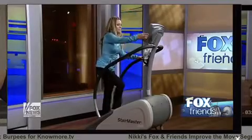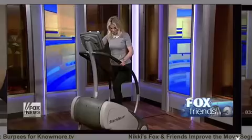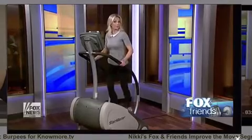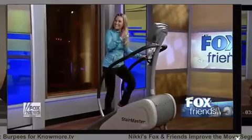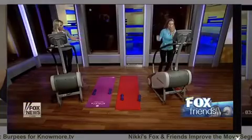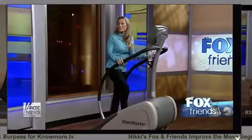For an extra glute move, just do a kick off — kick off, kick off. Do it slowly. Feel that in the glutes! If you're going to do arms, get off the machine to do them. You don't want to do arms up here because you could trip and fall, and if you're injured you can't get your workout in.